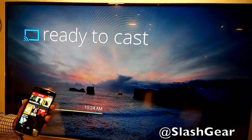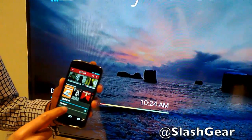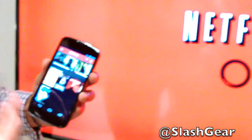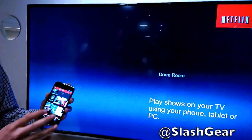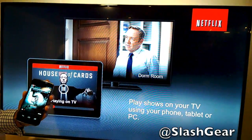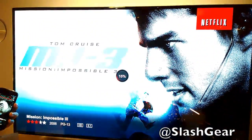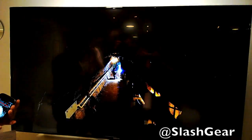We go to Netflix. Same simple experience. You can see the little icon on top — just press that, pick the room you want to play in. All of my queue is here, my instant queue, everything that's personalized for me and my account. When I say I want to watch Mission Impossible, just press play immediately — streaming from the cloud in full HD on your TV screen. Now I can just set down my device and enjoy the show.